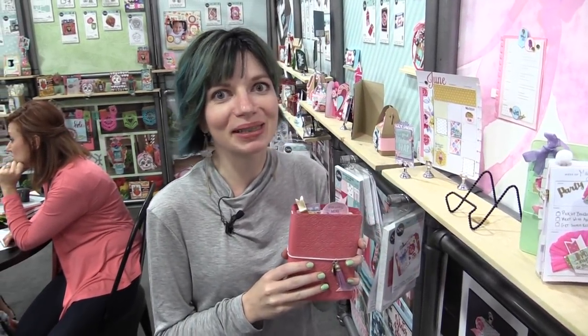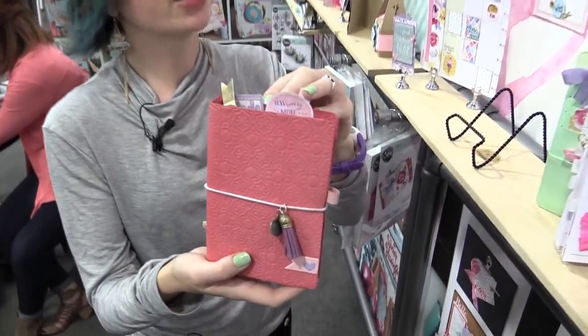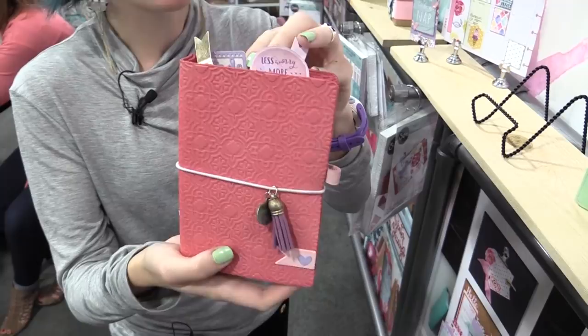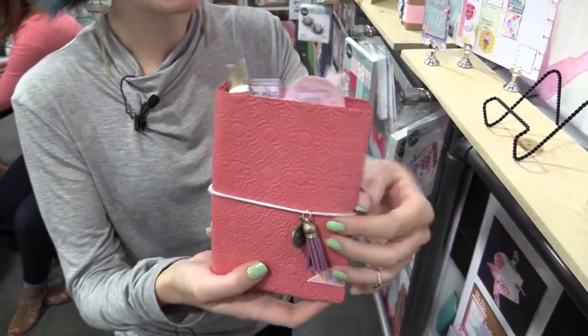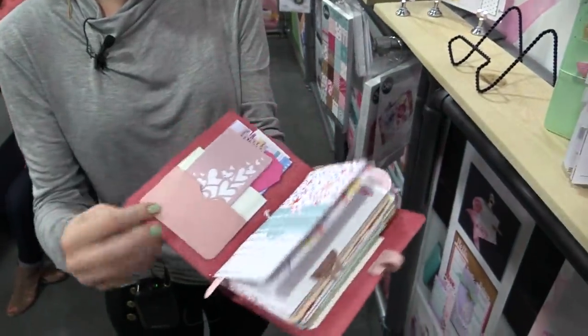This is Scrapbook.com at the Sizzix booth and we have something super fun to show you. This is a new die created by Caitlin Lazardi — it's a Biggs die, and it's the actual planner.